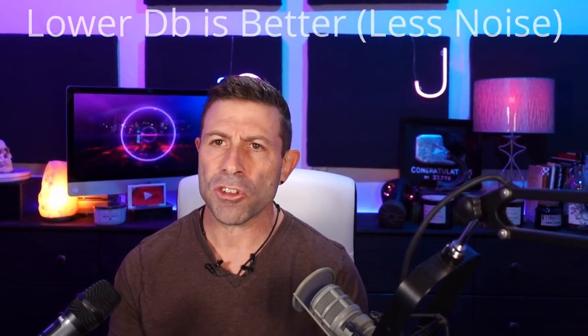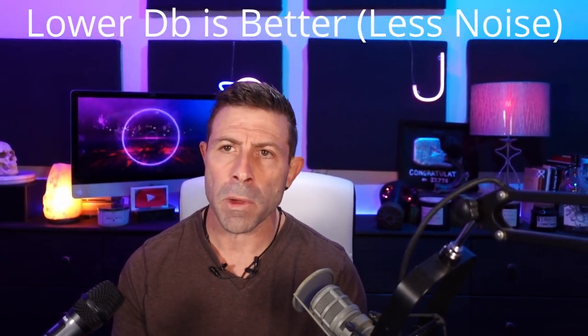One other thing I want to do before I go any further is give you guys a noise floor. There's a little bit of noise in this room — just a tiny bit. I'm going to say nothing for about five to ten seconds just so you get a baseline as far as how much noise is produced by each one of these mics.